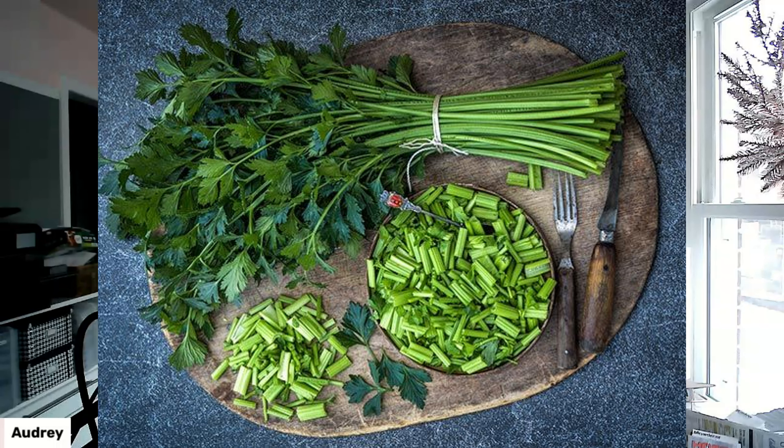Next one is Amsterdam Celery, and that one takes about 80 days. It's a cutting type celery, so you use the leaves and the stalks, but it's more used for flavoring in broths and soups. I think I've grown this before — actually, I know I have — and this might become my celery replacement, depending on how the red celery does this year.